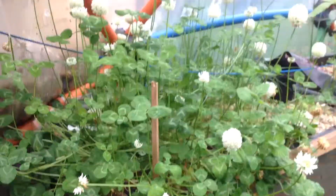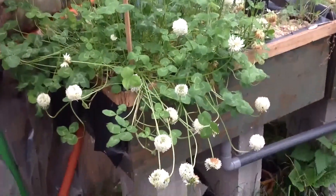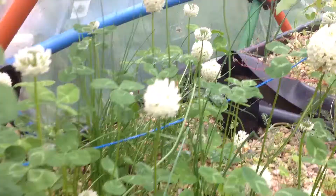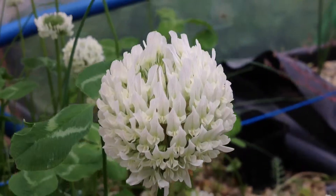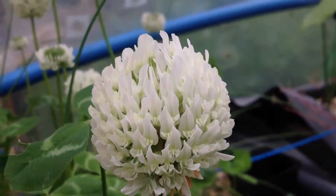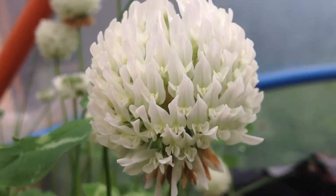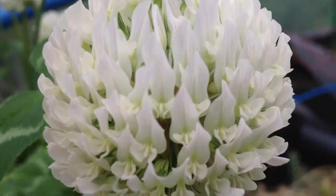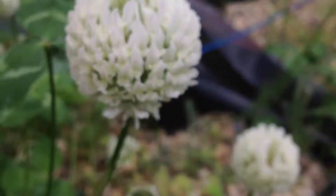The clover is flowering very nicely — there's a nice smell coming from those units over here. The close-up is also amazing to see. The camera makes it look so much more interesting — you could just print it as a poster. Cool clover.